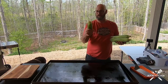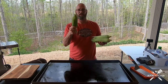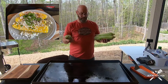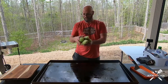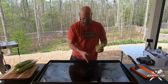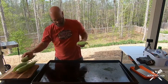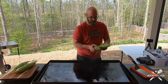Last weekend I made some roasted corn, took some pictures and posted them on Instagram but never really showed how I did it. I cooked it right on the Blackstone — it's really easy. I took two ears of corn, removed the silk, and peeled the husks back a little bit. The silk will start burning, which is why I remove it.